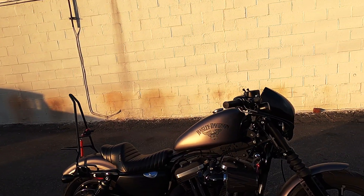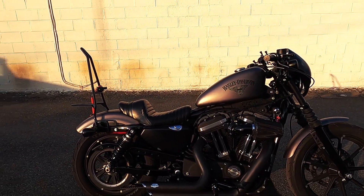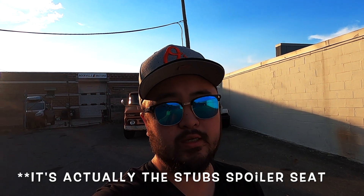Hey YouTube, thanks for checking out my channel where we talk about Harley-Davidsons, specifically my Iron 883, motorcycle gear and related things. Today we're going to talk about the LaPera Stubbs Cafe Racer seat. This is actually my third seat — I had the original seat, then the Mustang Vintage Solo seat, and now I've moved on to the LaPera Cafe Racer seat.